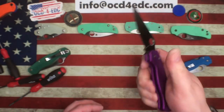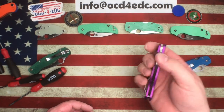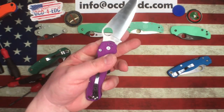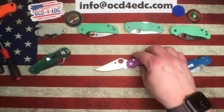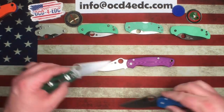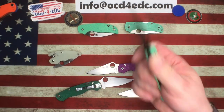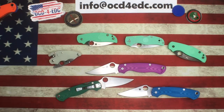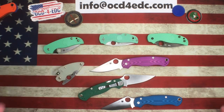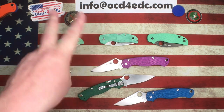We're perfectly centered and the action is breaking in very quickly. I got it just a tiny bit tight, but I think that's going to be good — it will break in nicely. So there you go, there's a look at all of the new dealer exclusive stuff from Blade HQ. I'm extremely happy with these aluminum-handled PM2s, and the Sage 5 in M4 is just an absolute beast. The Native 5 is great as well. Hopefully you enjoyed that look — we'll catch you next time, peace.